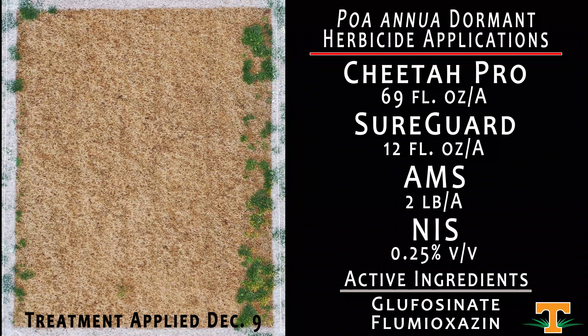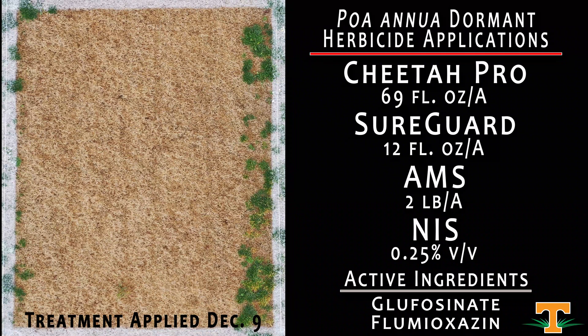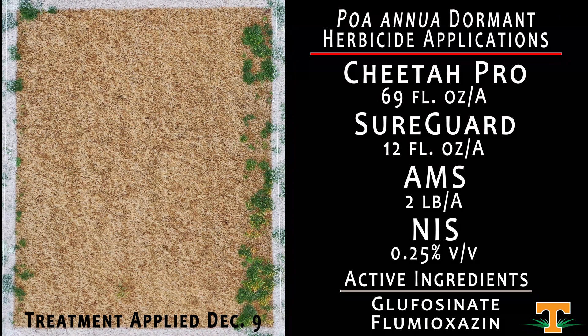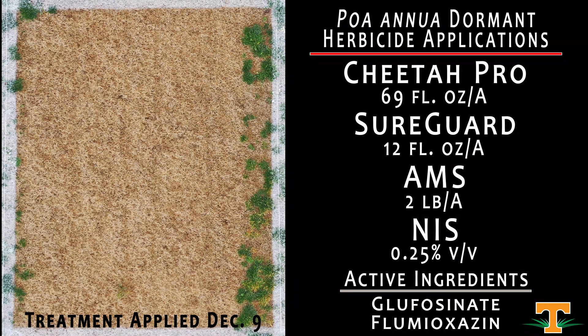This treatment is a little bit early when we think about a dormant window — it was applied on December 9th. This is Cheetah Pro, a newer herbicide from Nufarm that contains glufosinate, mixed with SureGuard, another Nufarm herbicide at 12 fluid ounces per acre. SureGuard is labeled for annual bluegrass control in dormant Bermudagrass. Looking at this in spring of 2021, this application has done a really good job of controlling Poa annua in this stand of Tifway maintained at fairway height.